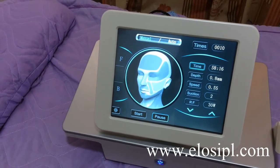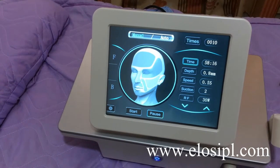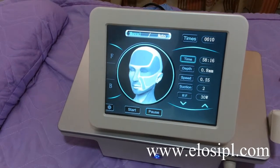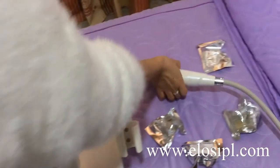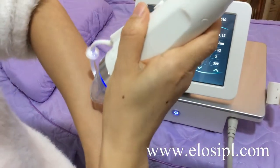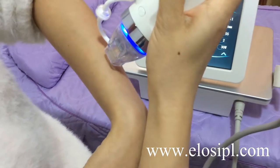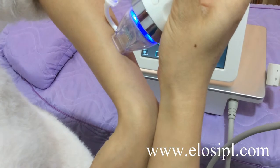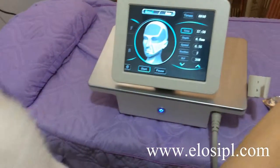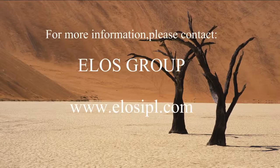To do this treatment, first clean the skin, then wipe with thinning water, then apply anesthesia for half an hour, and wipe with thinning water again. After that, put the handle tightly on the skin to suction it, then press the working button on the handle to perform the treatment.